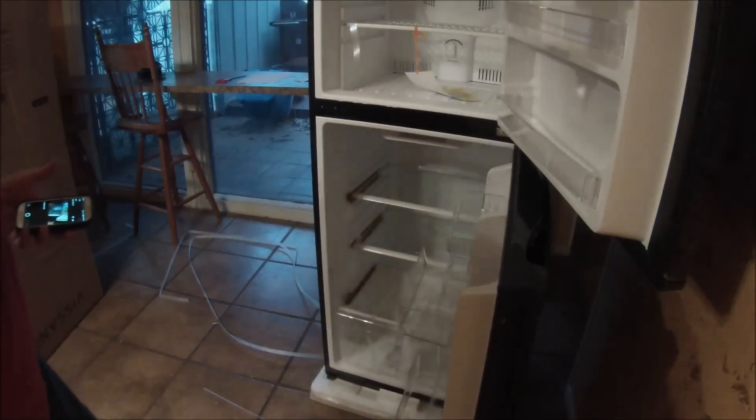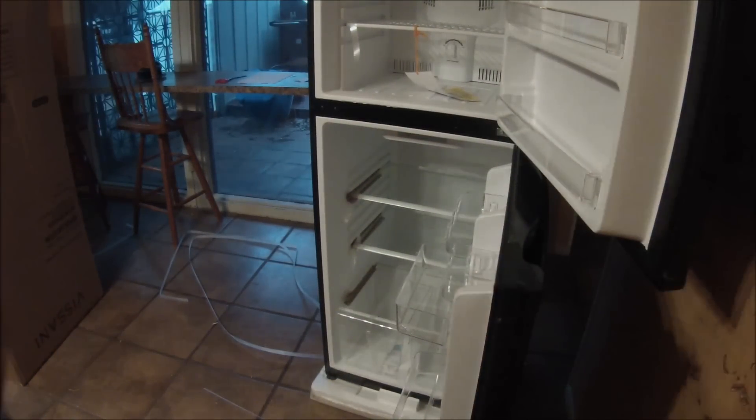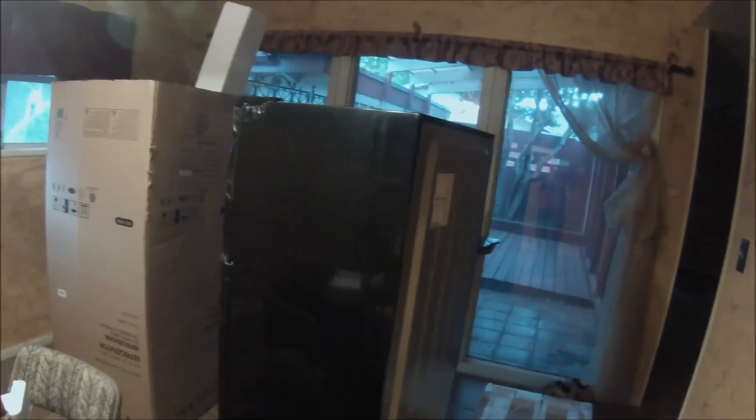Overall it looks like a good fridge. We're doing a walk-around review so you can see what you're getting. You've got a totally sealed back with no coils showing. Down here you've got your compressor, and the cord comes out in the back. It has roller wheels on the back side of it.